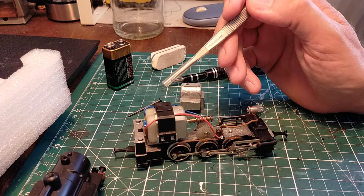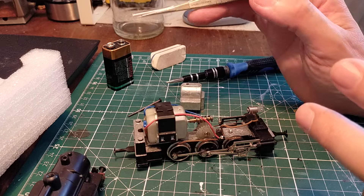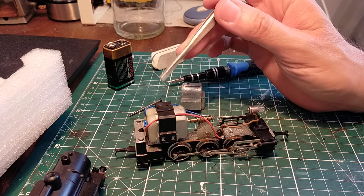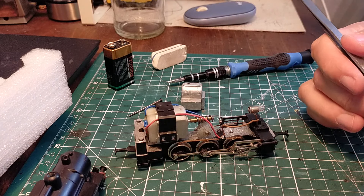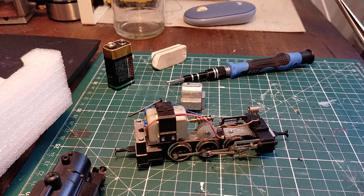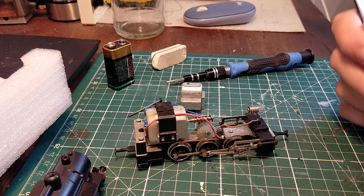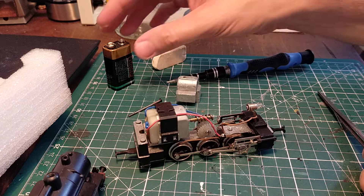Kleinban started outsourcing their motors for more modern, quieter running. This is a can motor made in Taiwan — very good quality. Taiwanese products are good quality nowadays, and Chinese products are not far behind in certain sectors from European quality. But we're not here to talk about economics and geopolitics — we're here to talk about model trains.